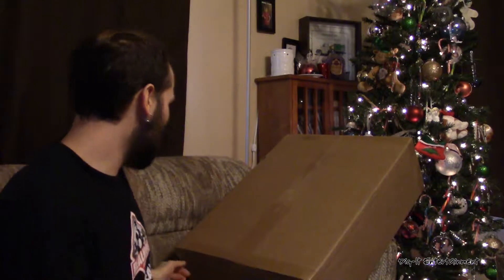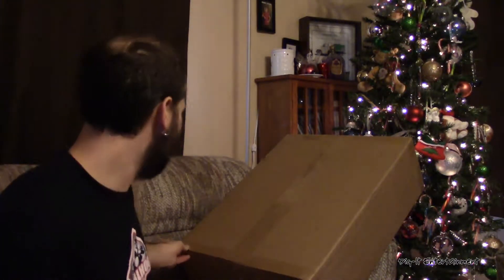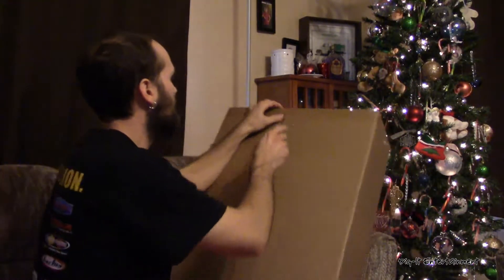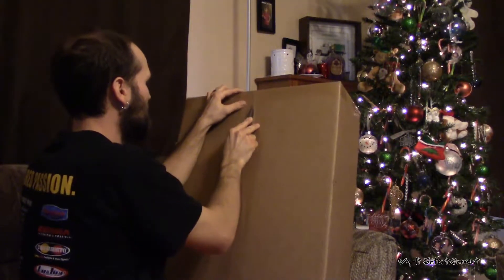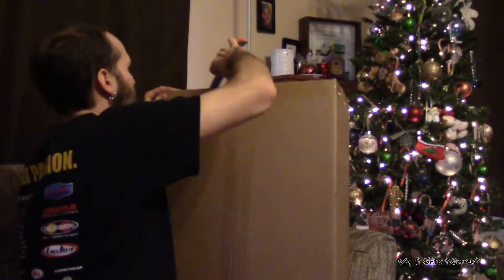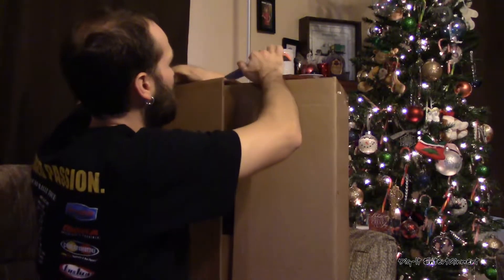I'm not typically someone who enjoys or takes advantage of refurbished items even when they're on sale — I'd rather buy new — but this really was too good to pass up. So we're going to get into it real quick so you guys can see the goods. By the title you already know what this is, so let's dig in — get it, dig in with Digit? I'm funny sometimes. Never. We're going to get into this massive box right here.